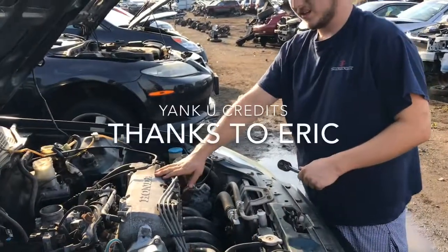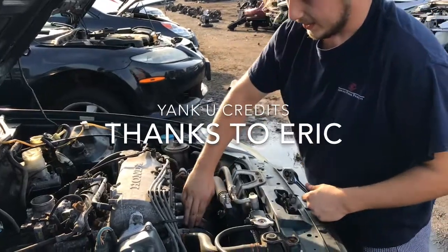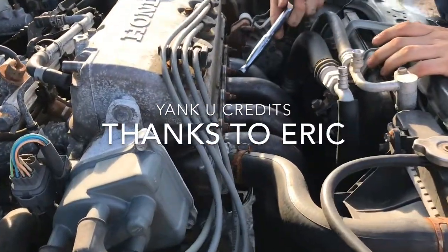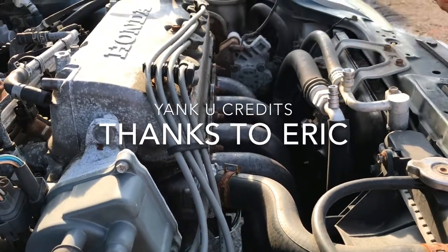This is a 1998 Civic. It's got the D16Y7 — it's a non-VTEC. It has these headers on it that I'm going to pull off. I need the headers for my car, so it's going to be simply taking these bolts off and pulling it off.